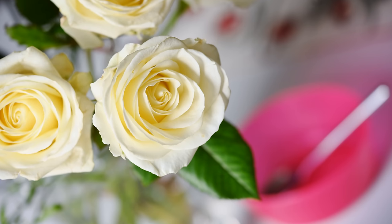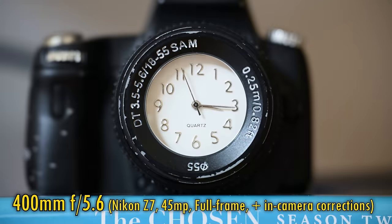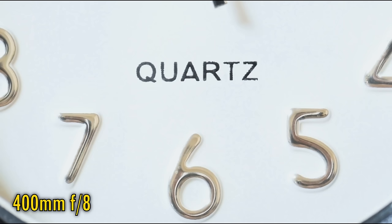This lens can focus down to about 1m, offering great magnification for shooting smaller subjects. At f5.6, close-up image quality is really hazy, unfortunately. Stop down to f8 for sharpness and contrast to make a return.